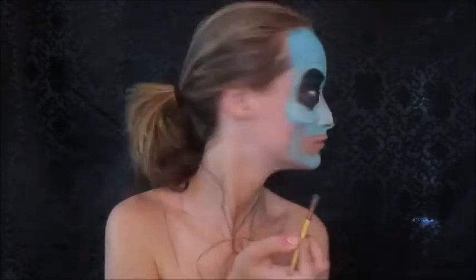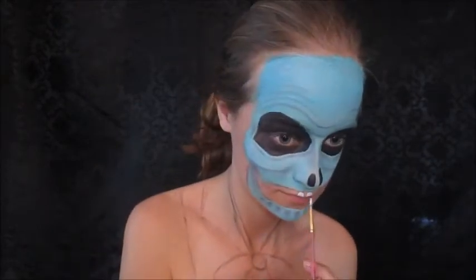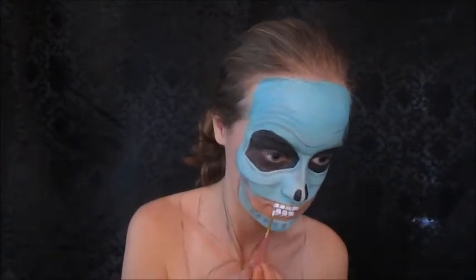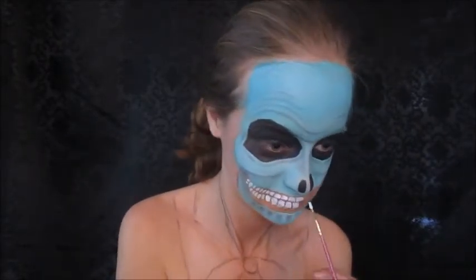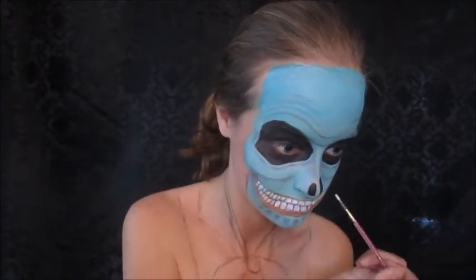Now I'm taking that same gray and dragging it down to create little indentations where the teeth are going to be — I just thought it looked cool. Now I'm taking white body paint and just filling in the teeth; no rhyme or reason, just figuring out what looks best. Making sure to create the teeth on my upper lip and lower lip so it hides the line of my lips, so when I talk it looks like my mouth is moving naturally.